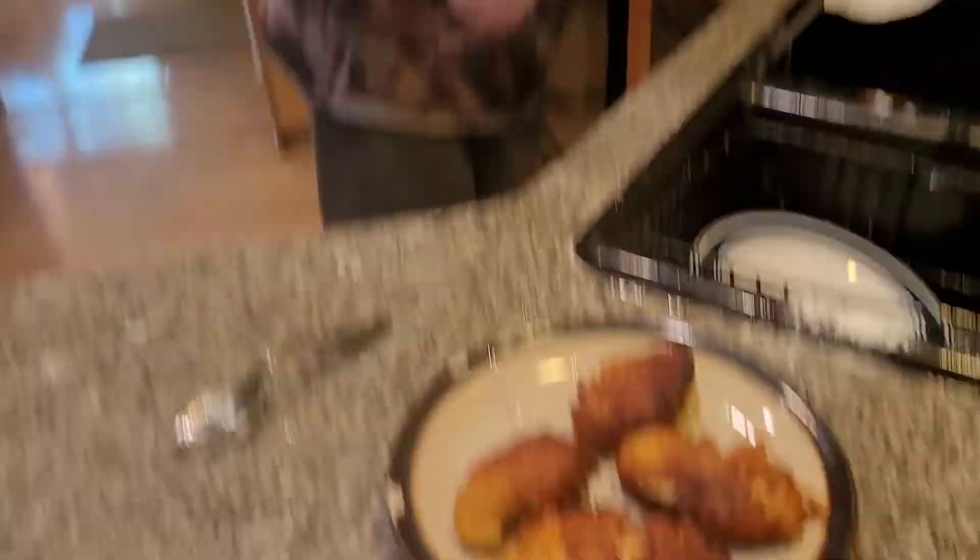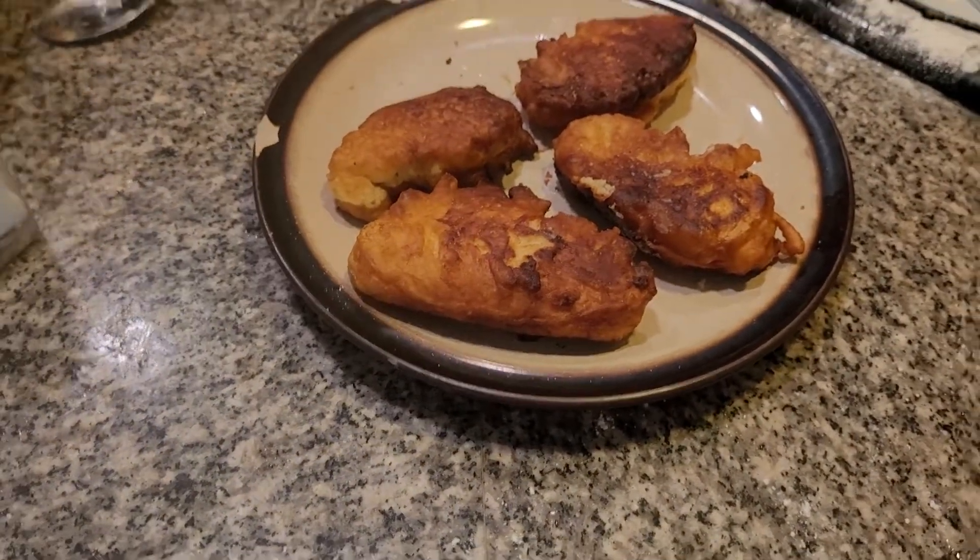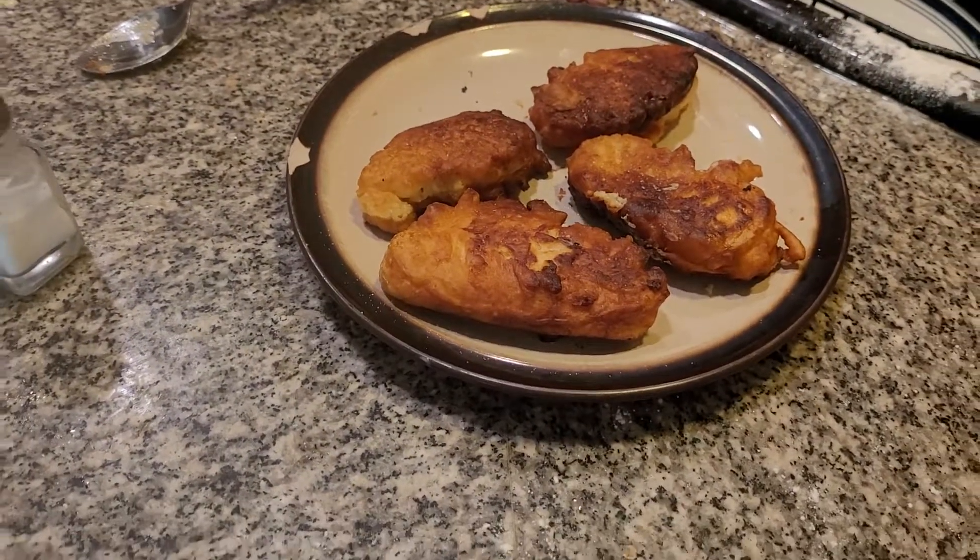Here we have delicious, wonderful potato finger cakes or fritters. Douse them with salt — it's delicious and yummy. By the way, please subscribe to our YouTube channel.